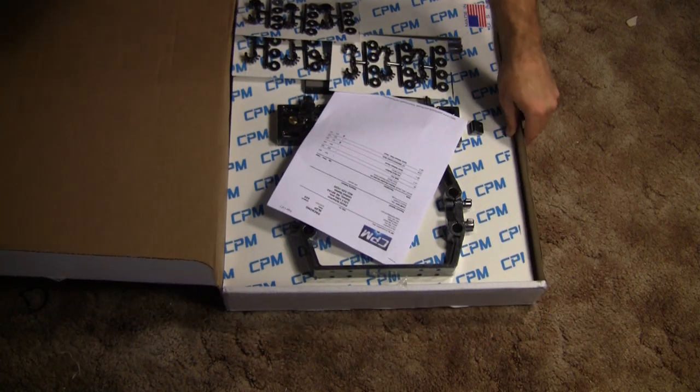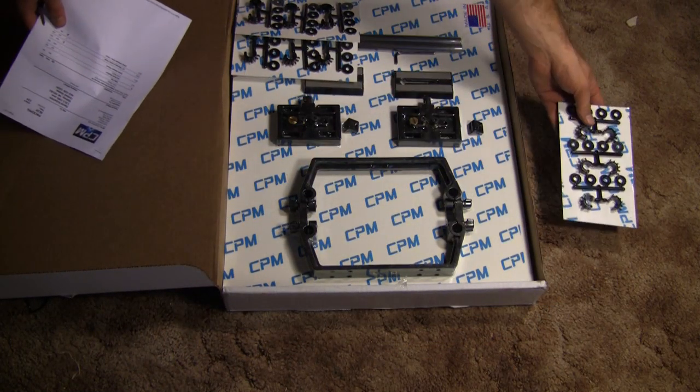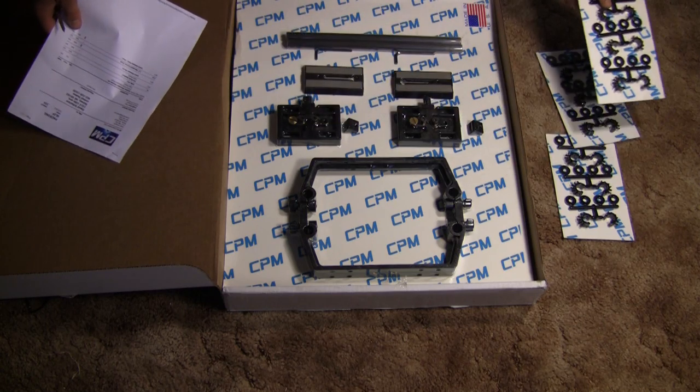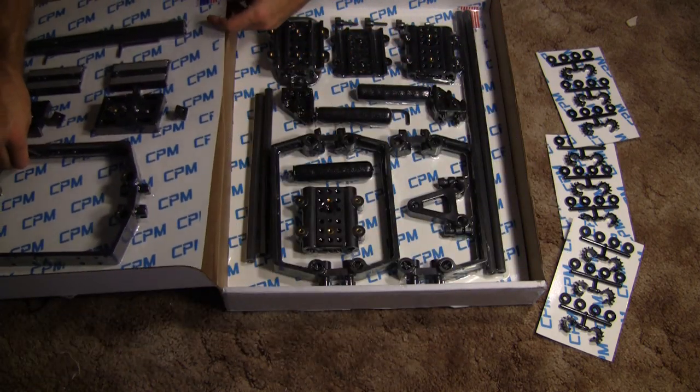The CPM rig arrives in a pretty small box. There's a packing slip on top, followed by assorted washers and cable clamps. I ordered two of the quick release plates along with my particular order. You lift this up and all the rest of the hardware that I ordered is underneath.